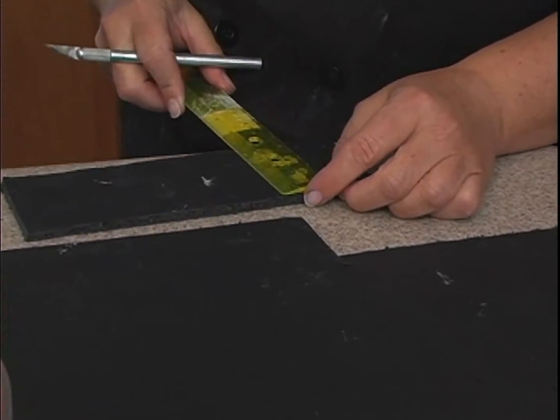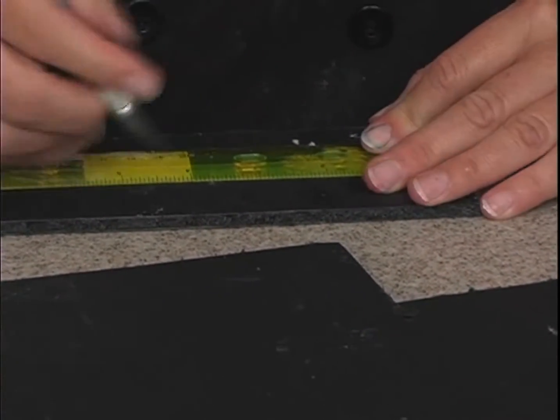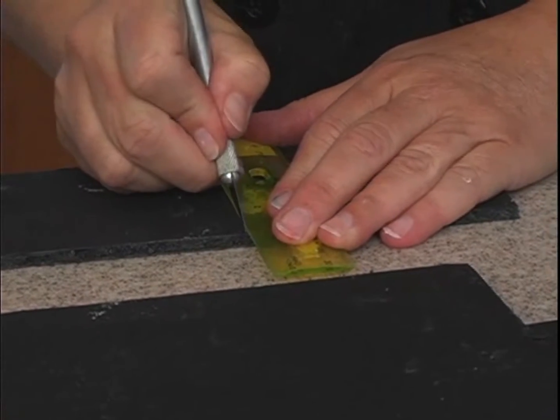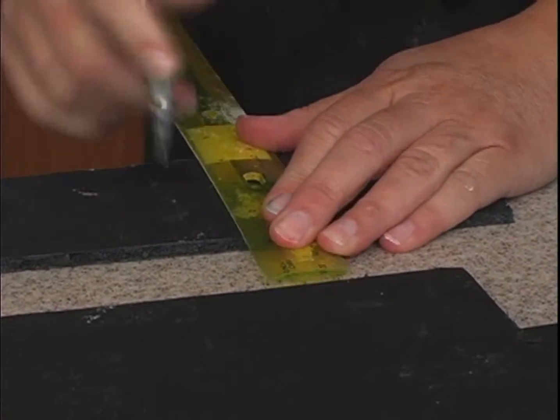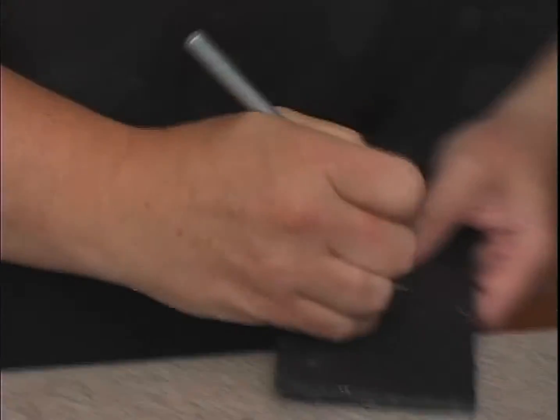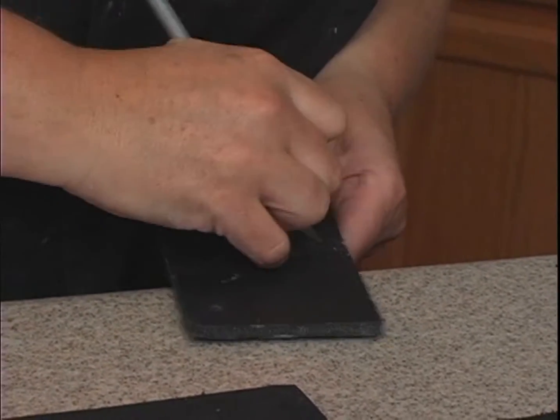This piece is about three inches by probably about four inches. Bring it over to the side when you cut so you don't cut your counter.